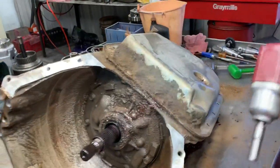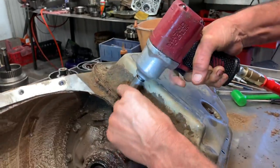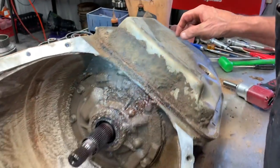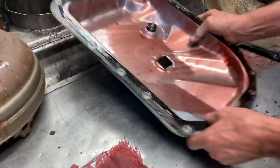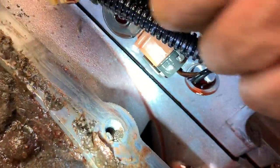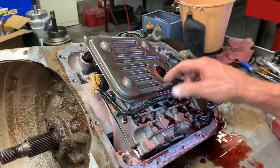Someone's had the pan off. They probably got stripped bolt holes in here and put helicoils in. But they didn't put metric helicoils — they put standard helicoils. That's why you have to put standard bolts back in these areas.